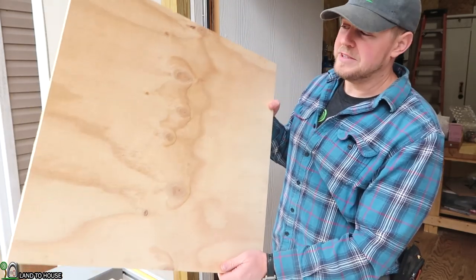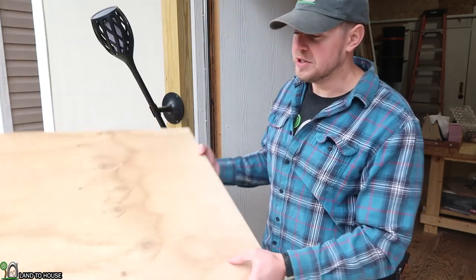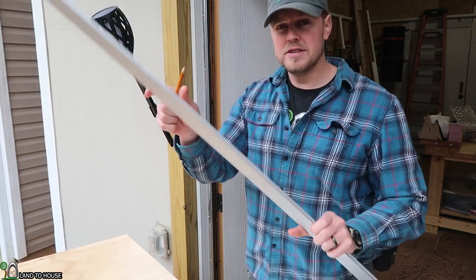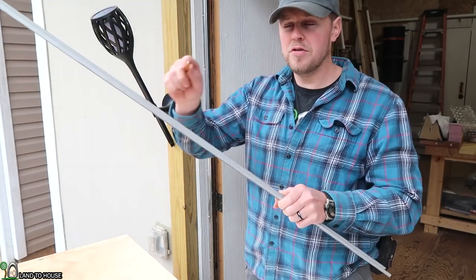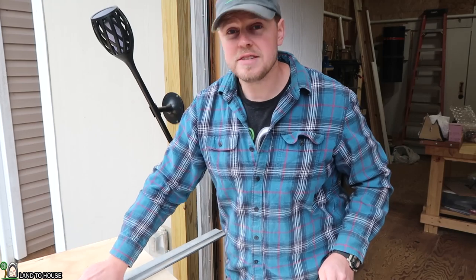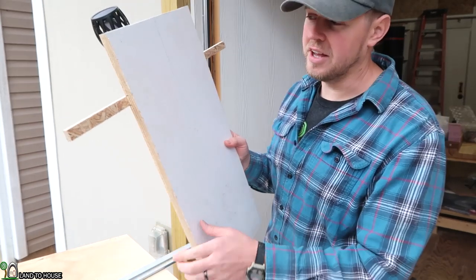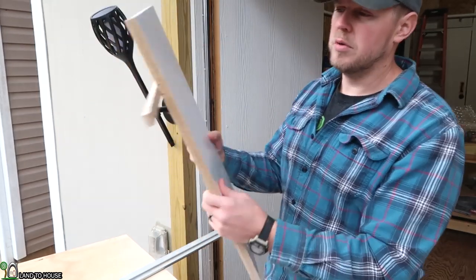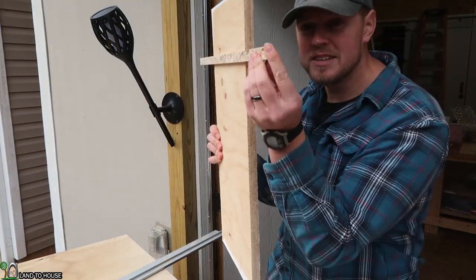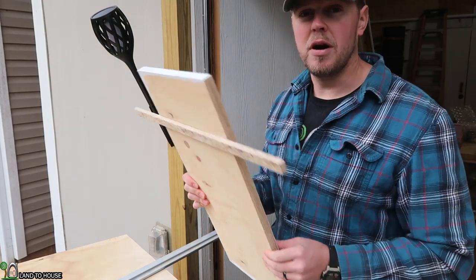Now that I have my plywood at two foot by two foot, it's time to make this into a circle. To do that I'm going to do a couple different things: use a pencil and a straight edge from each corner to find the center point, and then use my table saw with this very simple circle cutting jig. It's just a board with a piece of OSB on the back that is the thickness of the groove in my table saw. Let me show you how we do all of this.